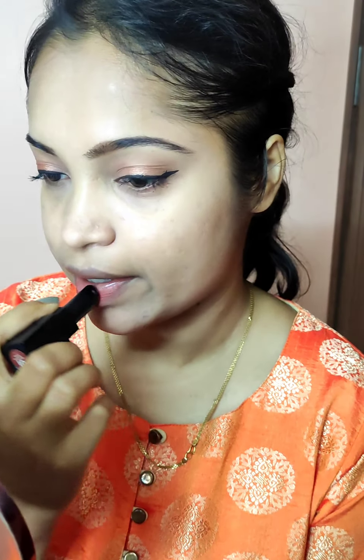Now coming to the final step — I am going to apply this nude lipstick from Sugar. Finally I am completing this look with a bindi. I hope you guys find this video useful and I wish you all a happy Vinayaga Chaturthi — take care, bye bye!